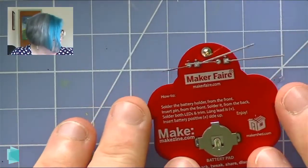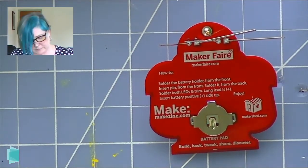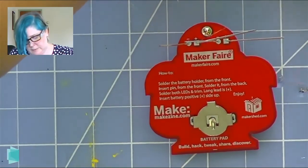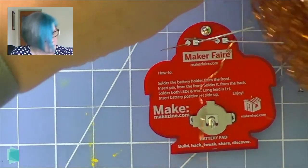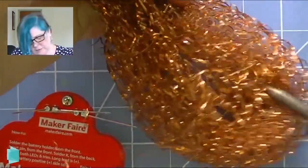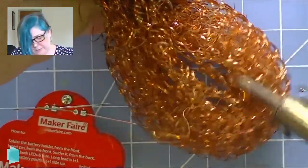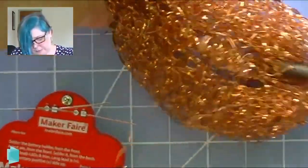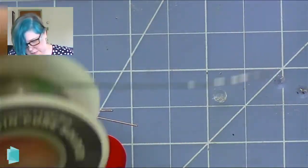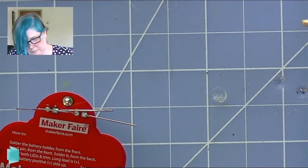Now I've got my LEDs in. Make sure I've got some solder ready to go. I'm going to give my tip a quick cleaning — just wiping the tip, getting any oxidation off. What happens is the tip oxidizes over time as you're using it, meaning chemicals in the air adhere to the tip, making it dirty and not conduct heat as well. So I give it a quick cleaning and tin it again — it's good to go.